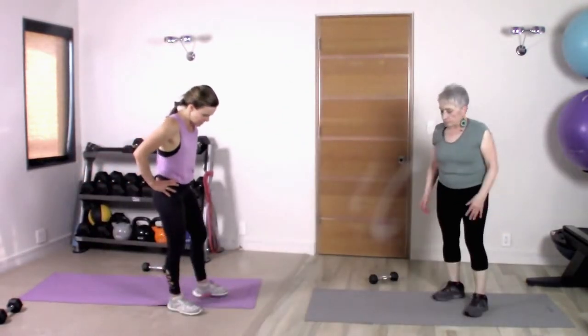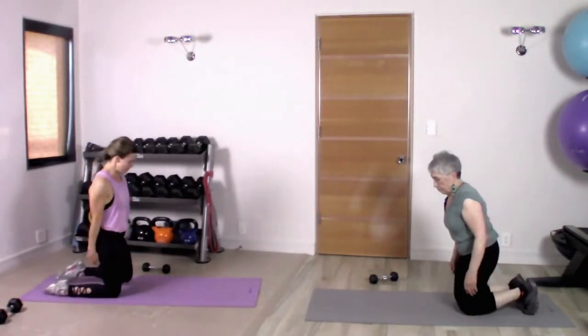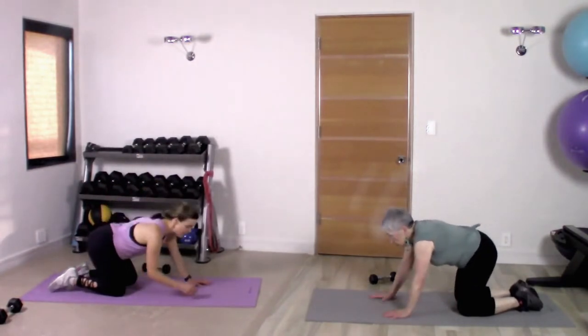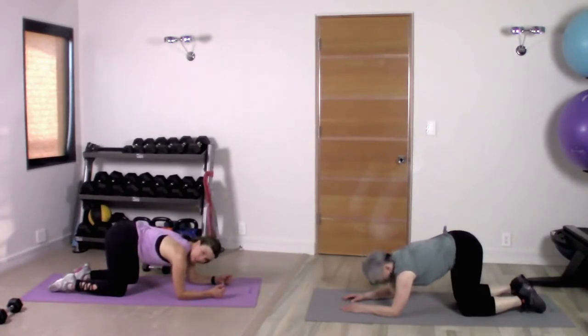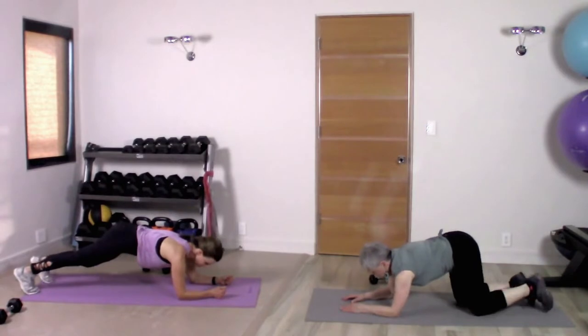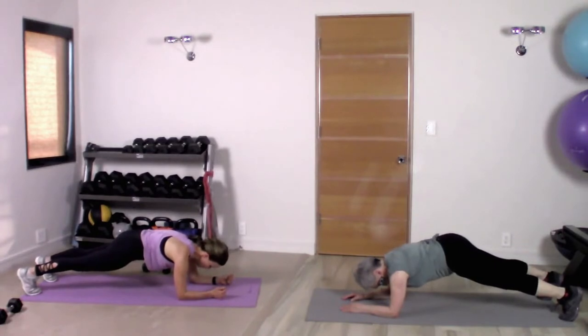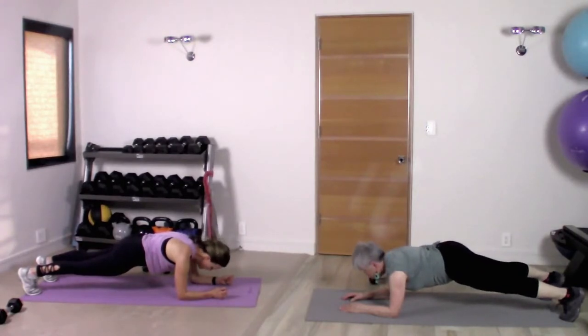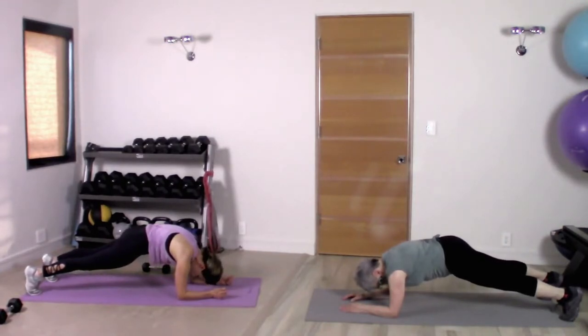I'm gonna do a core exercise today, and this is a great one because you can do it anywhere. You've got a nice soft carpet or a mat, get down on that soft carpet or mat. We're gonna do what's called a dolphin plank. You're gonna be on your forearms — sit your butt back and put each forearm onto the floor. Now you're on all fours. Draw your abdominals up and in, take one leg back, take the other leg back — you're in a forearm plank. Tilt your pelvis so your tailbone heads down to the floor, abs drawing up and in. This is a little different from your regular plank: give yourself a little bit of a rounded back, scoop those abs in.